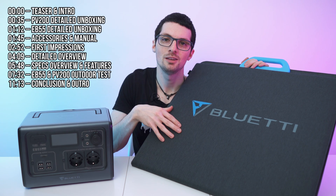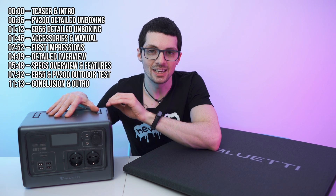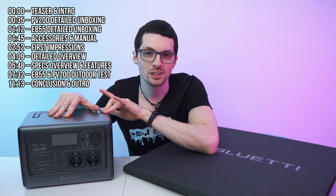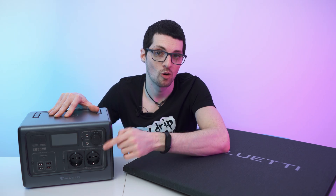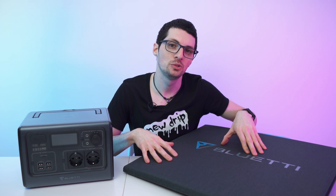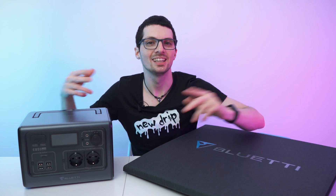Here we have the EB55 and PV200 combo by Bluetti, and a portable backup power station for smaller devices that can easily carry you through any camping trip indefinitely and through any blackout. This will keep your communications intact and it can even power regular AC devices of up to 700 watts. Got a new drop from Bluetti — this is the EB55 and PV200 combo. Check out the product links in the description for the best deals, and now let's check it out.